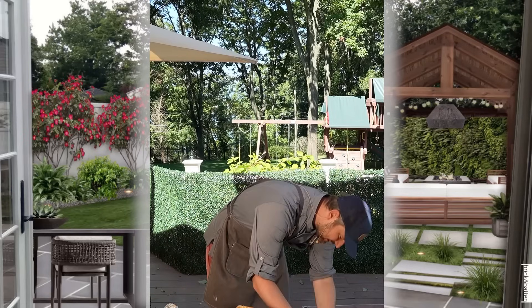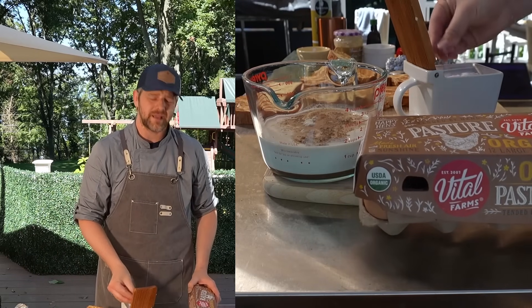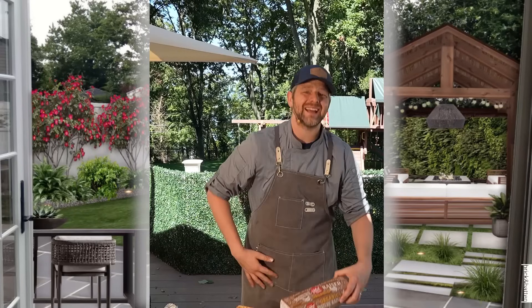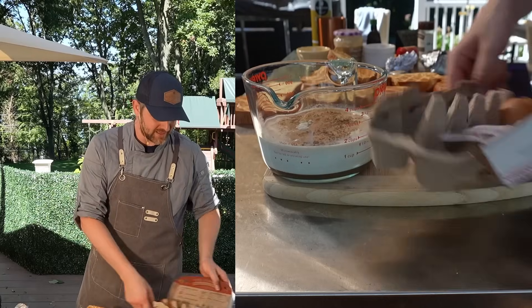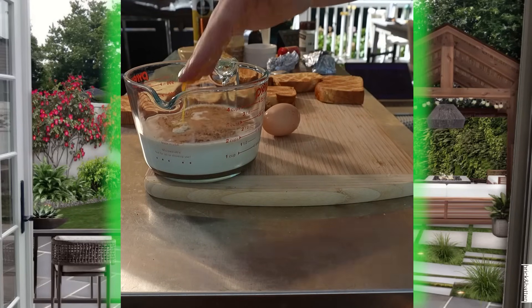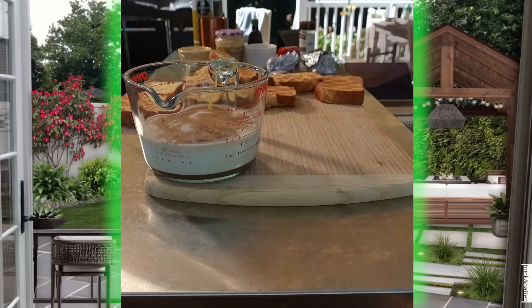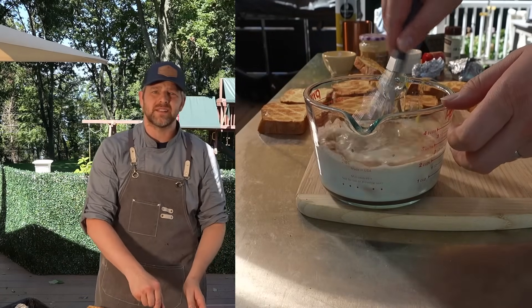Of course, you are going to need some eggs and a little bit of salt — with the salt, just a pinch. For the eggs, I like using just yolks here; this makes it more of a custard. I'm going to go ahead and add three egg yolks. Now let's go ahead and whisk this up.